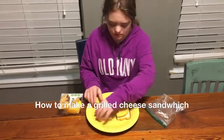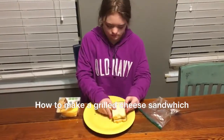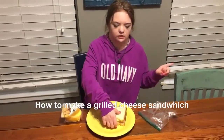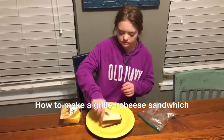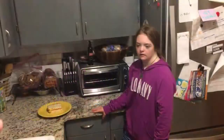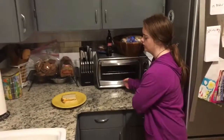Then I put it over and toss it onto the microwave. Then I'm going to toast the bread — I mean sandwich.